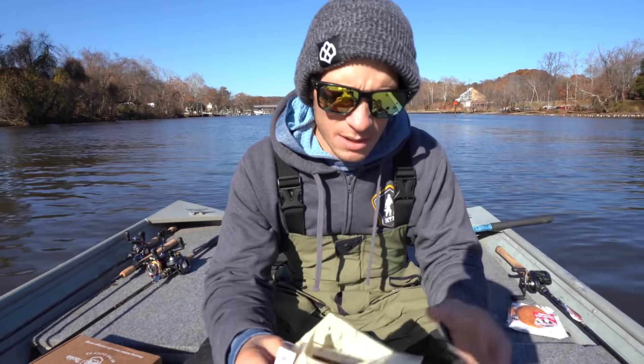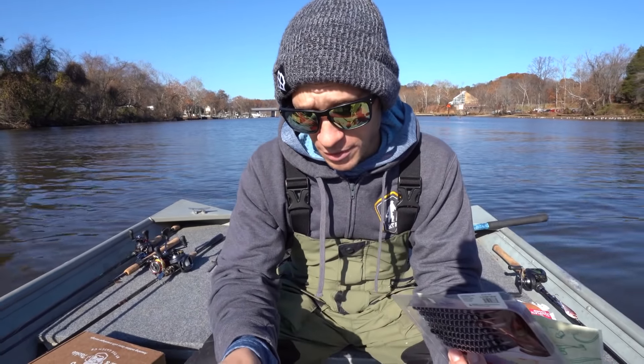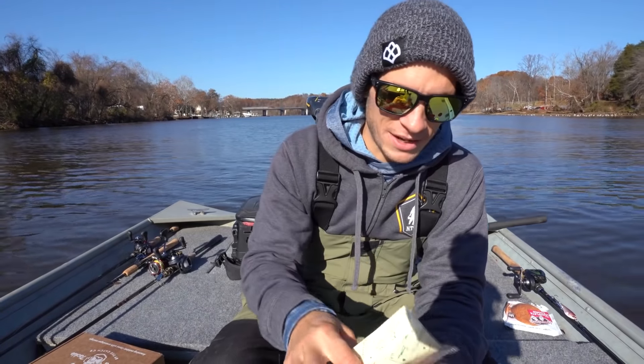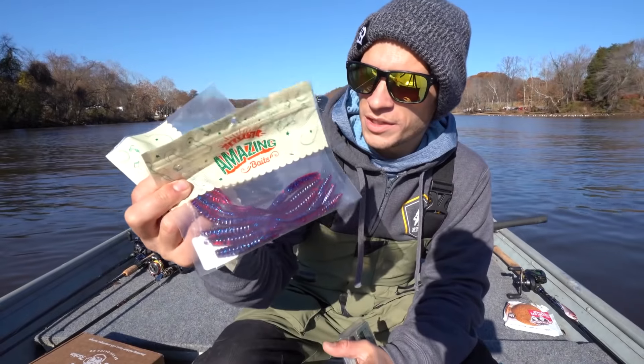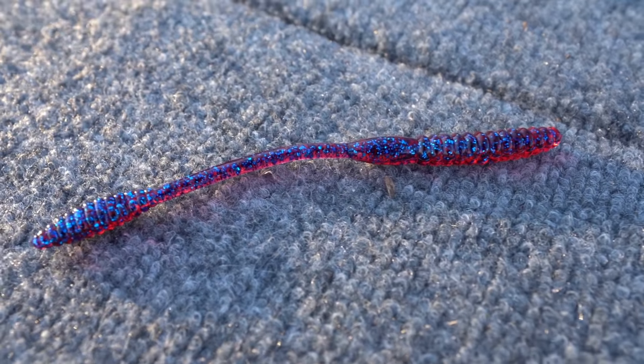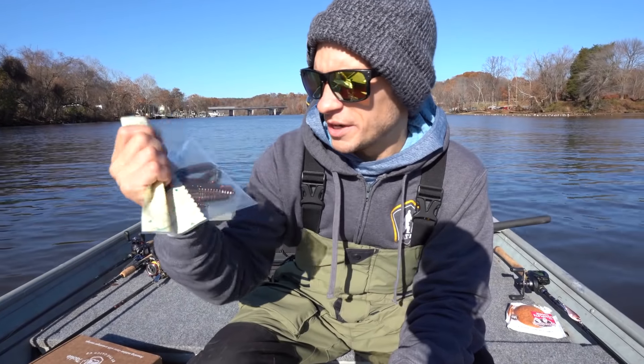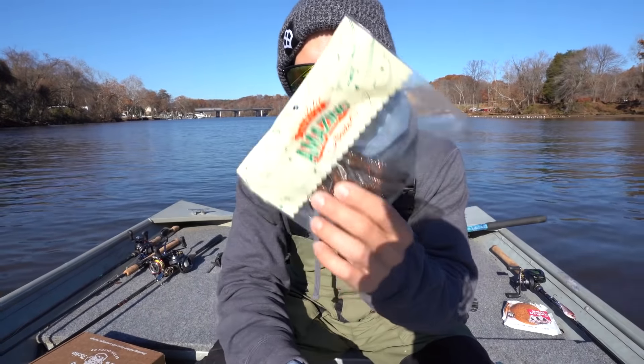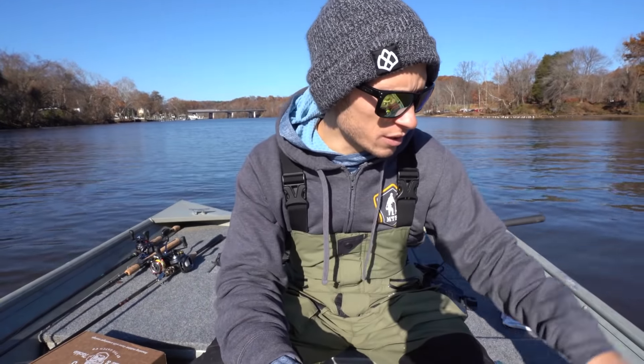As far as the baits we're going to be throwing today, we have the Carl's Amazing Baits Flicker Worm, and I've got this in two different colors. One's going to be the plum, which I think is going to work pretty well today, and the other one — I don't actually know the name — but it's like a pumpkin with gold, green, and red flake in it. Both of these should do pretty well.